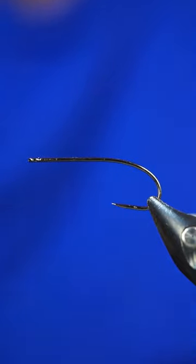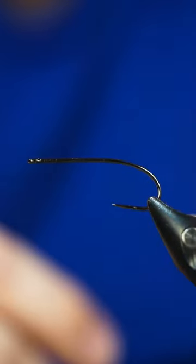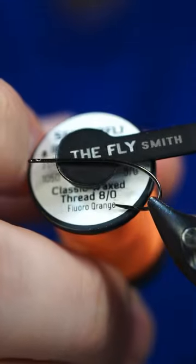We're going to be tying a little cicada here. In our vise we have an Arex FW 531 in size 8, and our thread is going to be some Semperfly Aero Classic waxed in fluorescent orange.